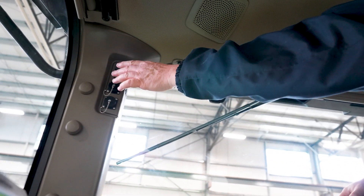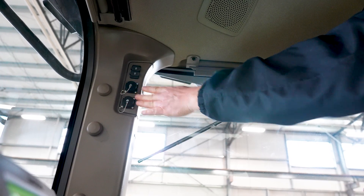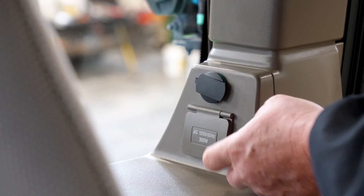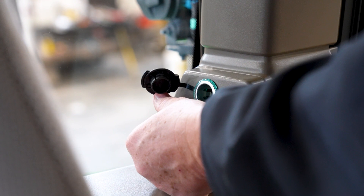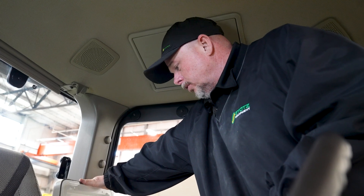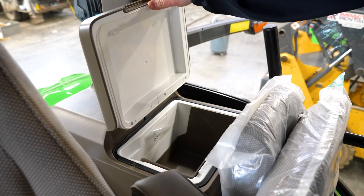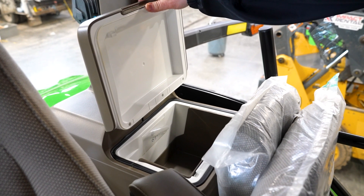We have some convenience features here: USB ports and John Deere power ports on this side. Here's our 110-volt power outlet and our 12-volt power outlet. We have a fridge right here — you can put water, lunch, whatever you need while you're out using this tractor. Inside the fridge you can adjust some temperature settings, and there is an on/off switch inside there.